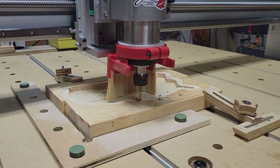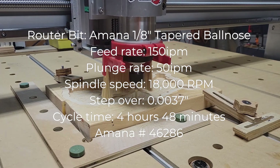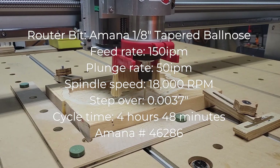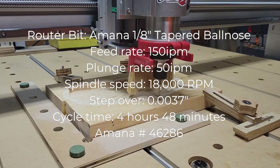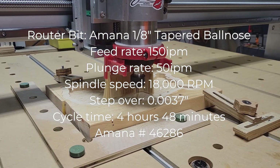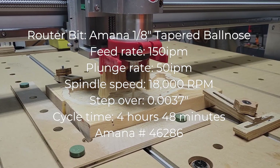For the finishing pass, I used an Amana 1/8-inch tapered ball nose bit with a 1/16-inch radius tip, running at a feed rate of 150 inches per minute, a plunge rate of 50 inches per minute, and a spindle speed of 18,000 RPM. I kept the stepover very small at 0.0037, which made the total cycle time just over 4 hours and 48 minutes. The Amana tool number is 46286.